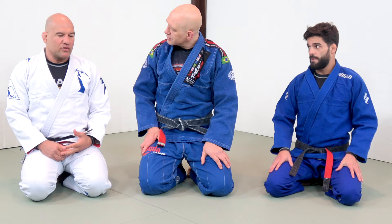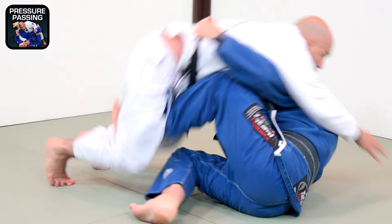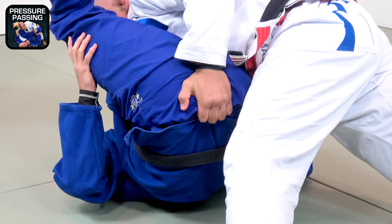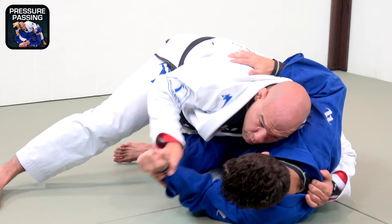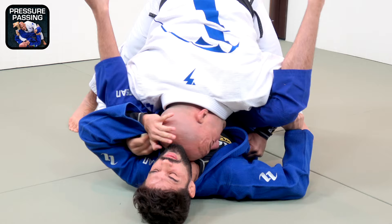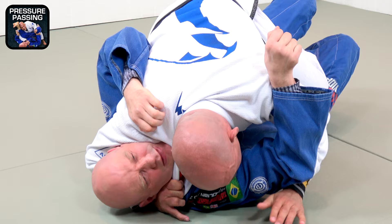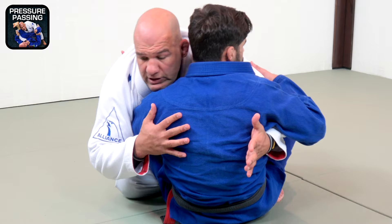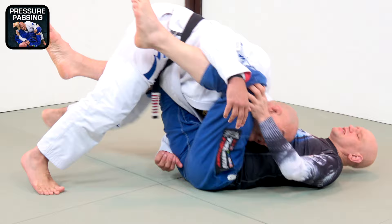Pressure passing is the concept that you force your opponent to give up his guard before you really pass. It's different than what the modern guys are doing now — floating from one side to the other — which is amazing, but it's not for everybody. Depending on your body type, your weight, your speed, your strength, pressure passing works really well for everybody. There's a really important concept: how to make your opponent give you the pass instead of you forcing it. With a speed pass, most of the time the guy turns and you get taken back — it's very common. So with pressure passing, you're going to get the crossface now no matter what. You're going to get real control because you're going to stop and let the guy burn before you pass. That's a completely bigger difference in the real fight.